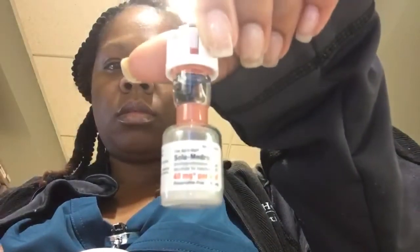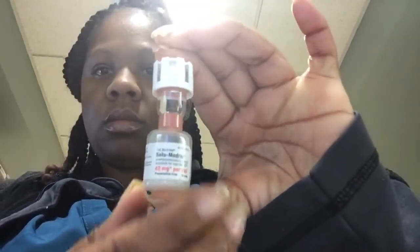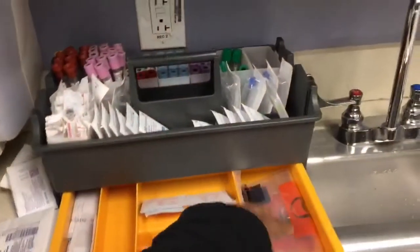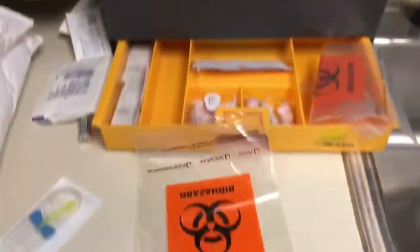Solu-Medrol is a steroid medication that comes in a little vial. You have to engage the rubber stopper to allow the liquid on top to mix with the powder solution in the glass bottle. Once reconstituted, remove the cap, cleanse with alcohol, and remember to keep that aseptic technique. Use a 3 mL syringe to puncture the stopper and withdraw the medication. Make sure you give the correct dosage, as a complete dose doesn't always need to be drawn.